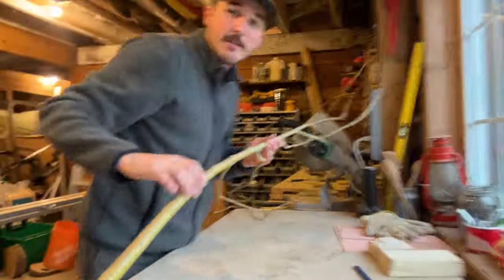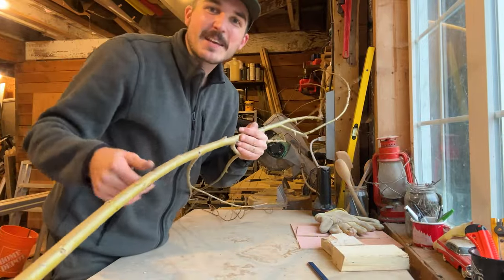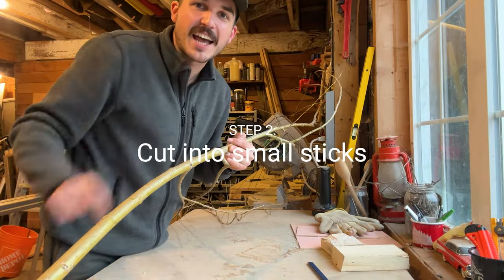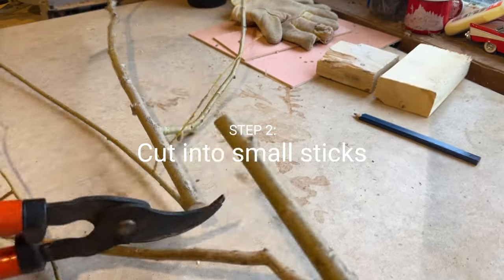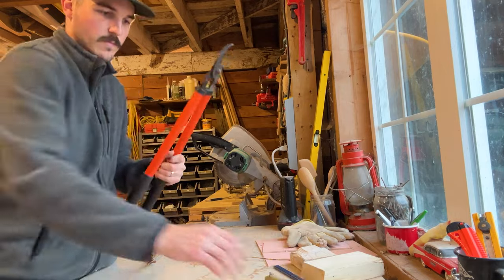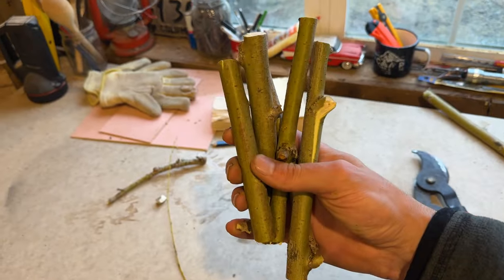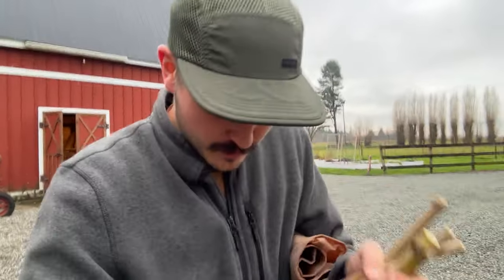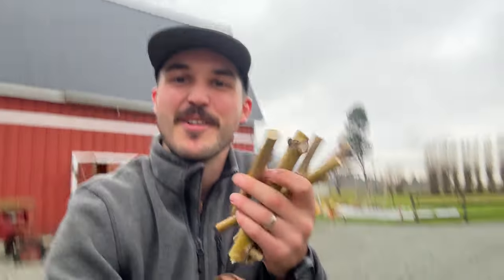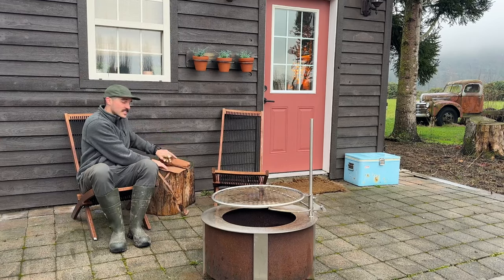The next step is to cut it down into smaller, pen-shaped sizes. There we go. And now I'm gonna whittle off the bark. I always prefer to do whittling and these kinds of projects outside — you just chill, look at the view, listen to the birds. It's very pleasant.